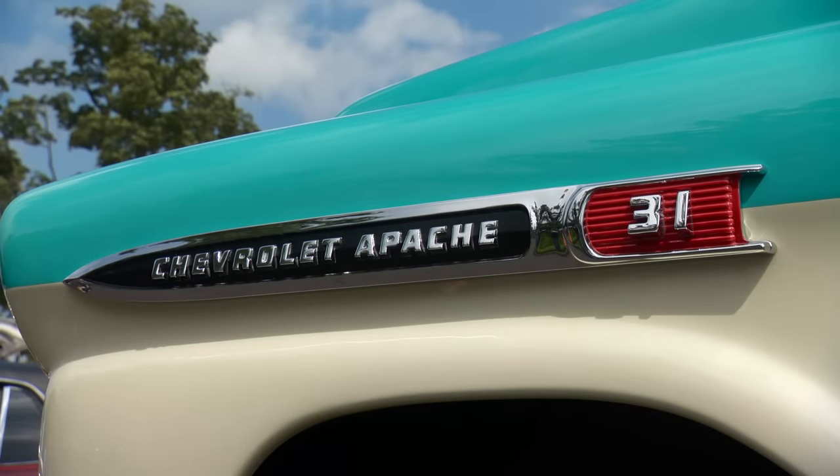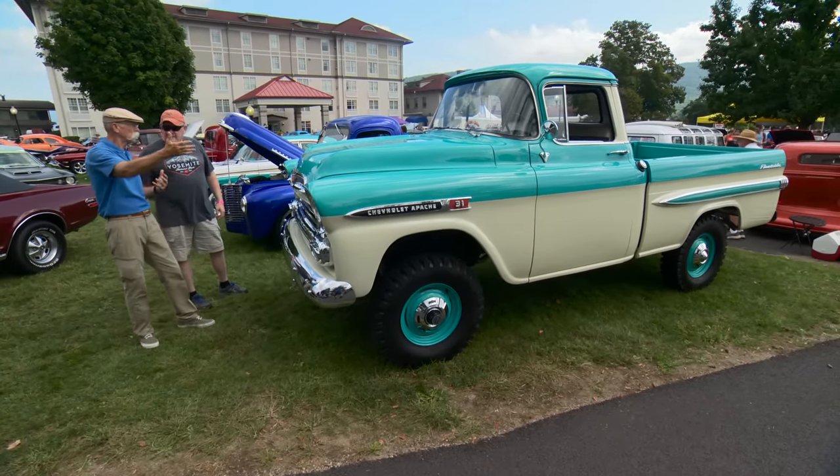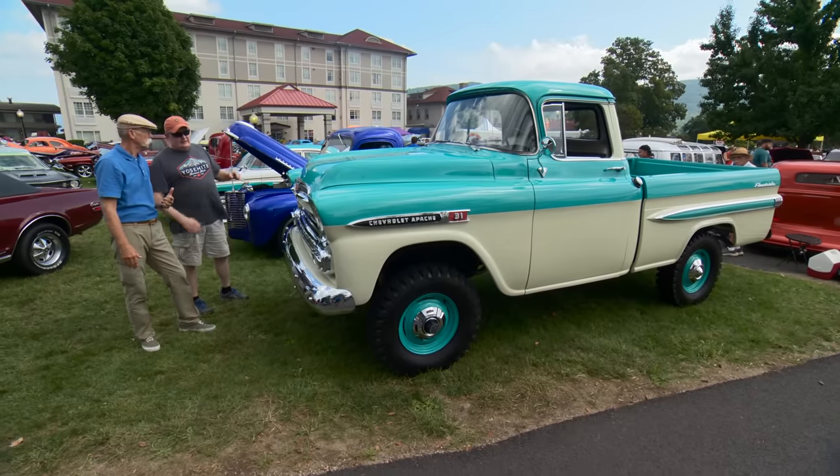It's just beautiful. I love the color combo — there's turquoise and white. What are they? It's Tartan Turquoise and Bombay Ivory. And was that the original color scheme, the split? Yes, it was a factory color scheme you could get this way. Definitely.